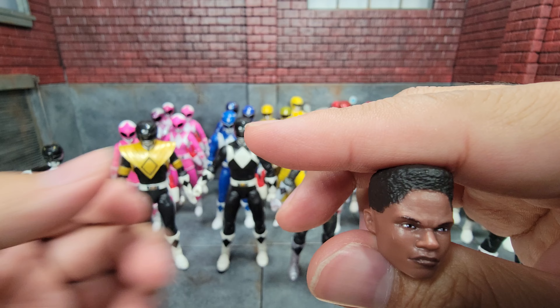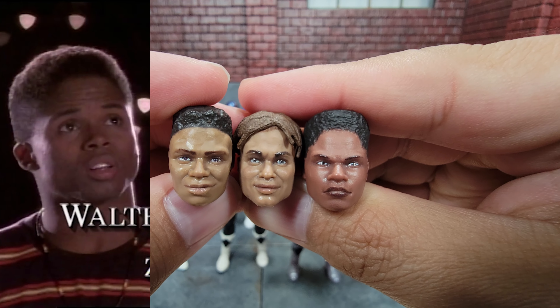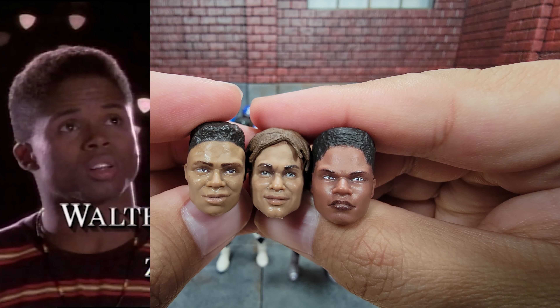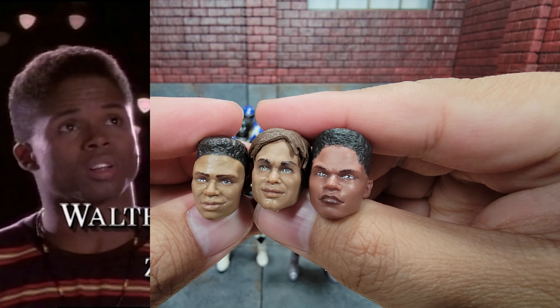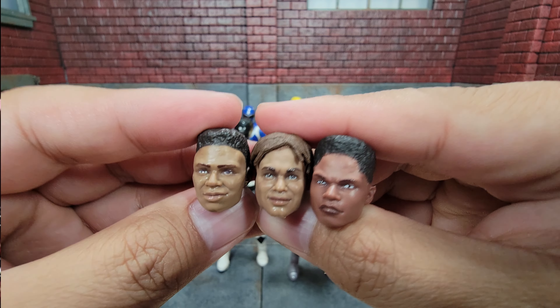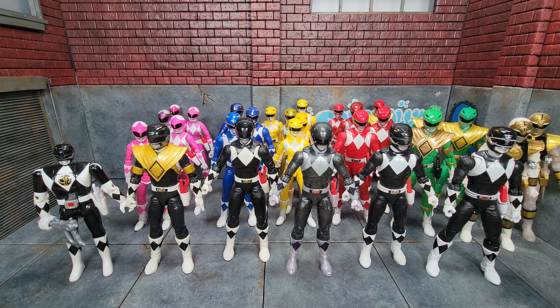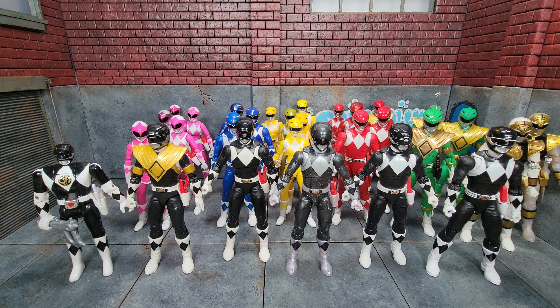Here are all three Zack heads in order of release. The newer one appears to have a slightly different skin tone and an entirely different sculpt compared to the first two. Honestly, none of them really look like the actual actor, but that's what we got. The remastered Black Ranger also comes with all three versions of the sidearm. As far as the Black Ranger goes, there's really no reason to get anything other than the remastered, with the exception of the armored version — though you can mostly replicate that using the remastered Red Ranger, which we'll get to later.